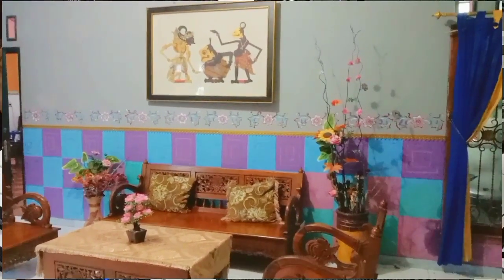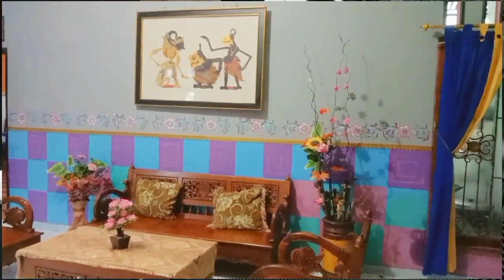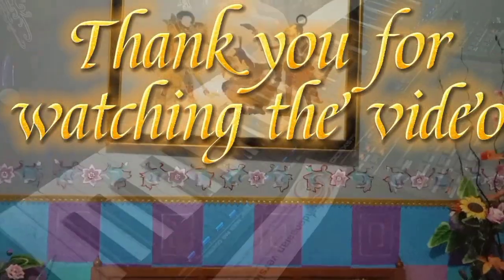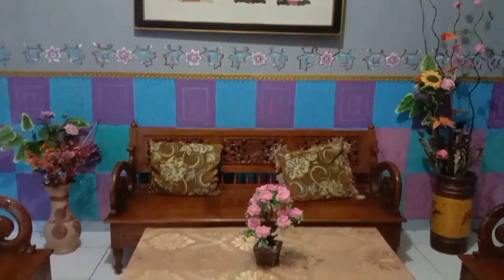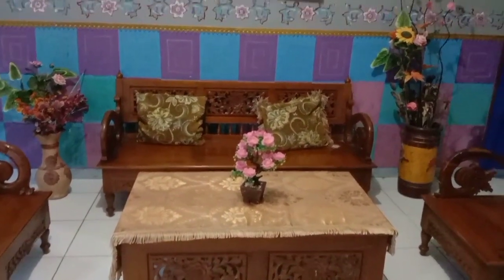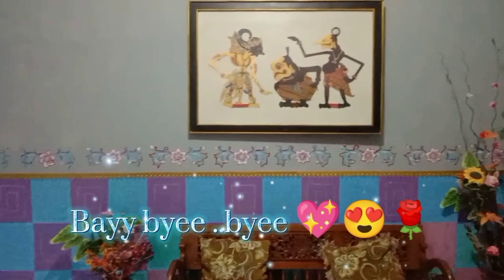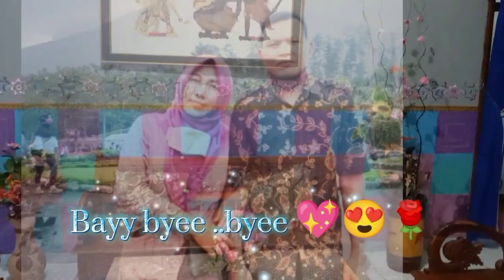Ruangan dihias dengan bunga bambu di samping kanan kiri, ada pot bunga bambu divariasi dengan bunga plastik lainnya supaya indah dan seimbang. Terima kasih banyak untuk teman-teman yang sudah menyaksikan videonya. Wassalamualaikum warahmatullahi wabarakatuh, bye bye sampai jumpa lagi untuk video selanjutnya.